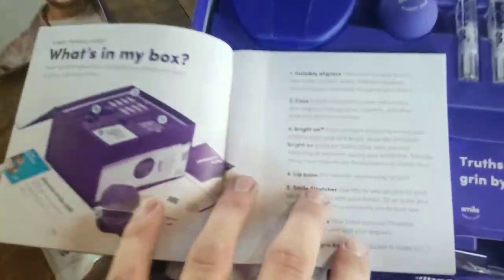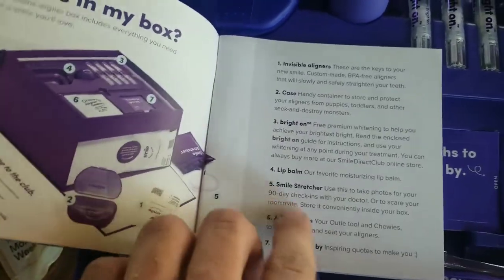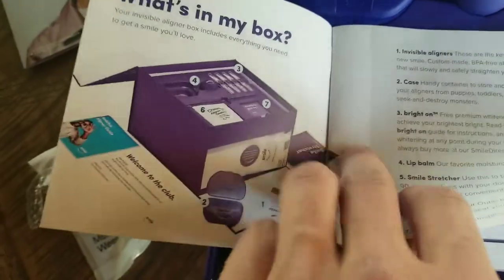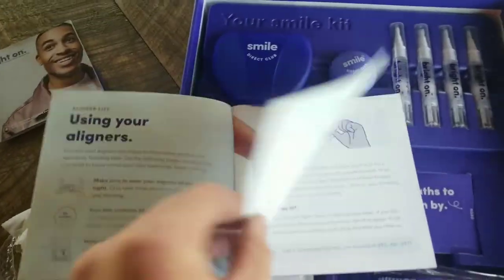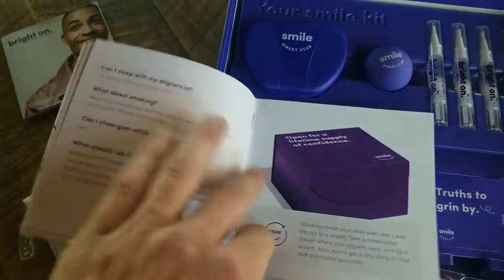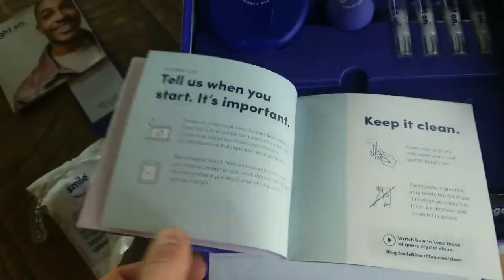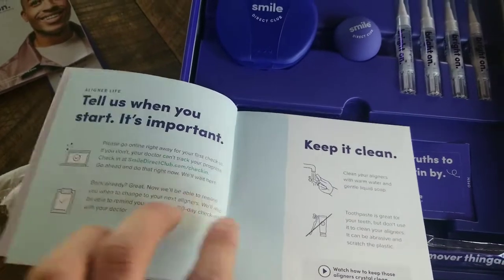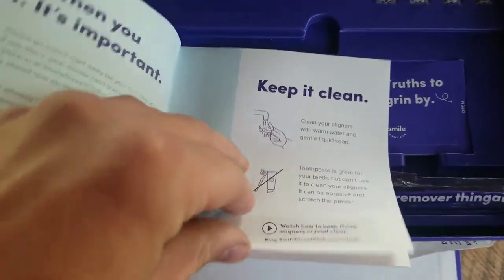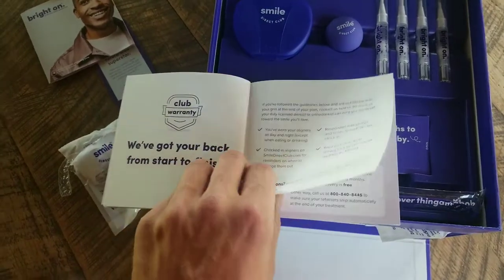What comes in the box: your visible aligners, a case, some whitening pens, lip balm, smile stretcher, aligner tools, and some inspirational quotes. It tells you how to use it and so on. There are random questions, you can reuse the box or recycle it. There's a link to go to tell them when you start, how to clean it, do's and don'ts, and your warranty stuff.